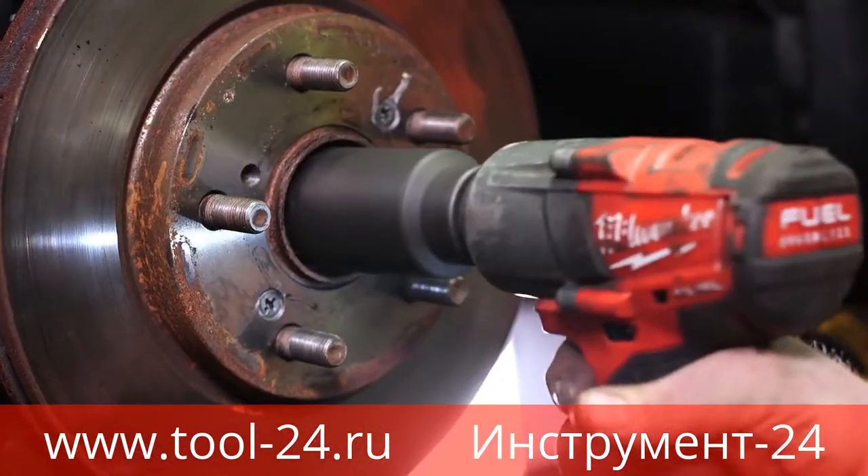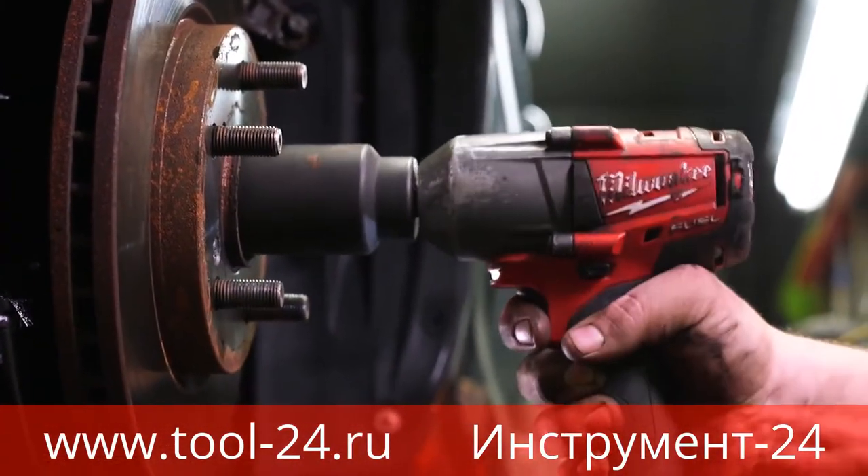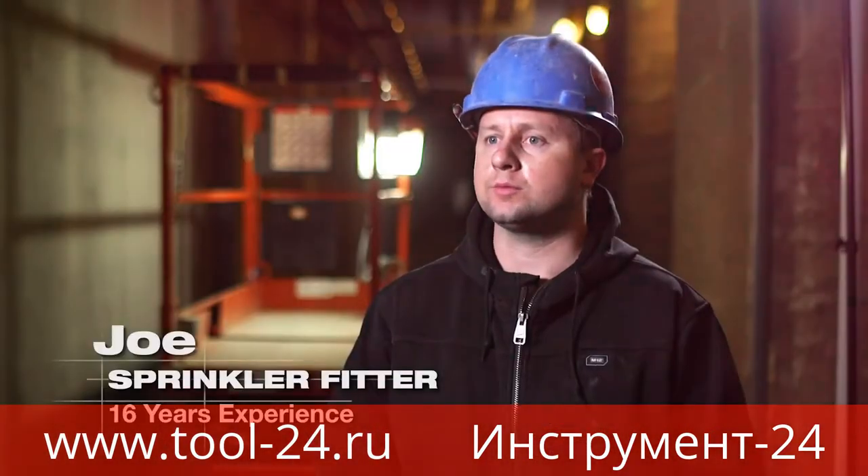Mid-torque wrenches outperformed everything else that we've had. For the weight of the mid-torque, when we first grabbed it to use it, we obviously didn't expect nearly the amount of torque that we've gotten out of it. It's been very nice — everything that we needed to do, it does, and has power to spare.